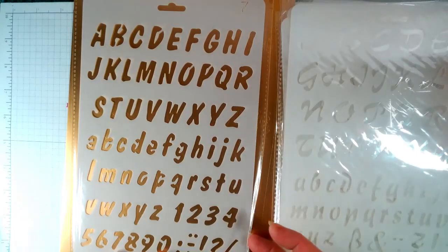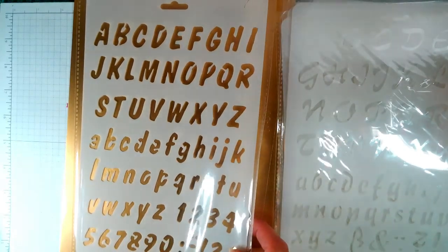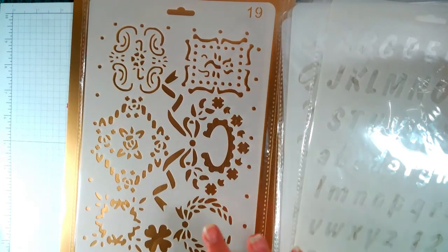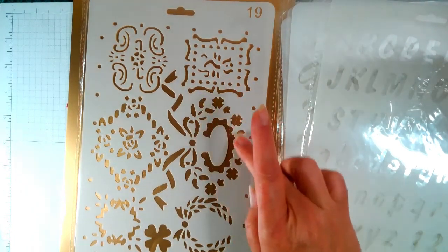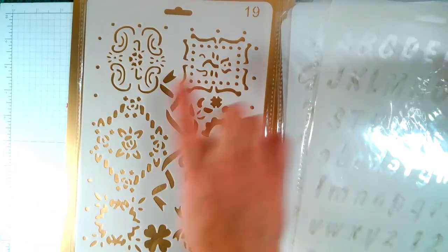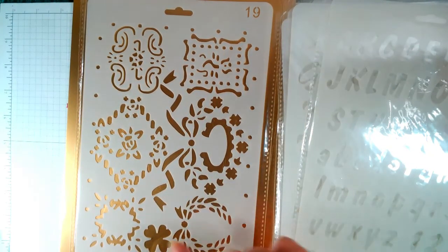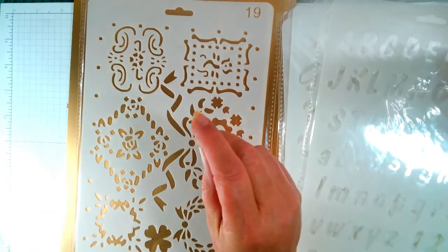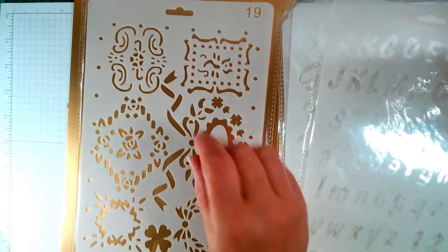Then we have some Christmas wreaths — you could have a wider Christmas wreath. These don't have to be Christmas, they could be for something else. You've got your clover, and swags — that type of thing.